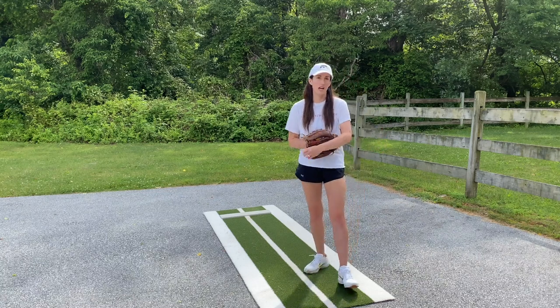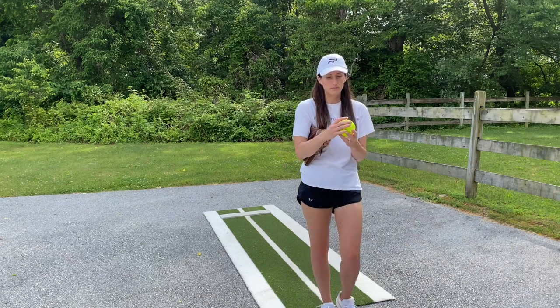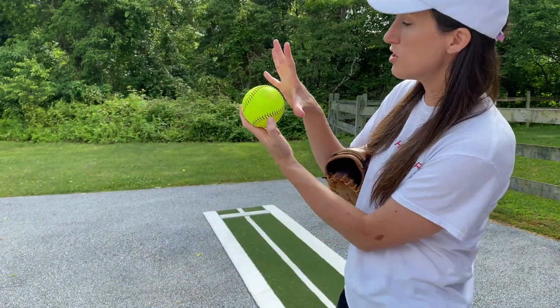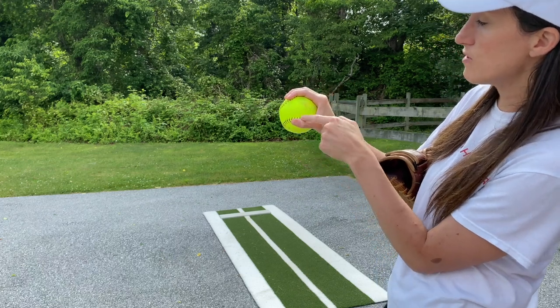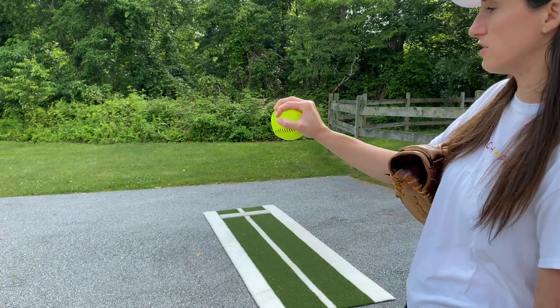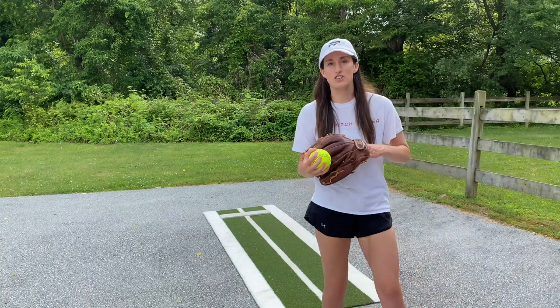So how you're going to grip this pitch: you're going to find that C seam — it kind of looks like a horseshoe. You're going to push the palm of your hand and let your pointer finger and thumb trace those horseshoe seams, but then you're going to bring the pointer finger and thumb even closer together to make a circle on the top of the ball — hence the name circle change up.